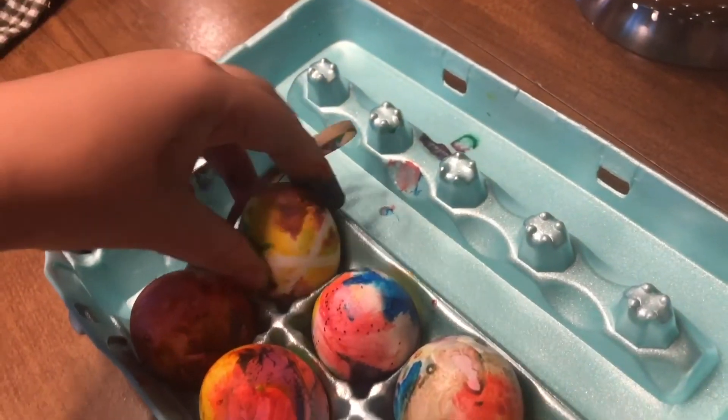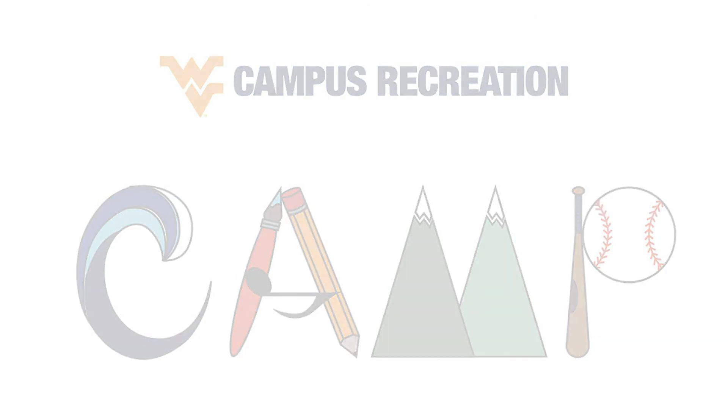Well campers, I hope you had fun dyeing eggs. I'll see you next week. Bye!